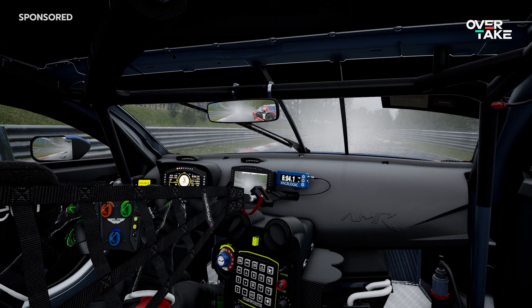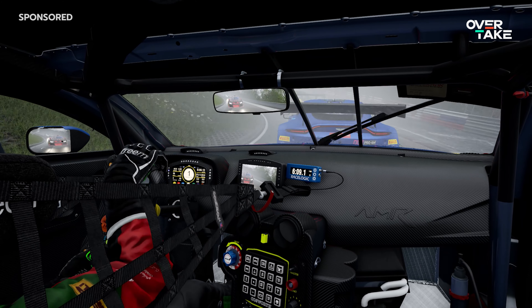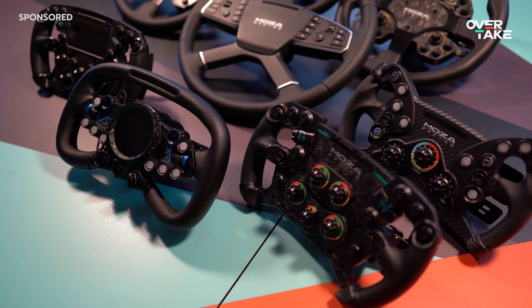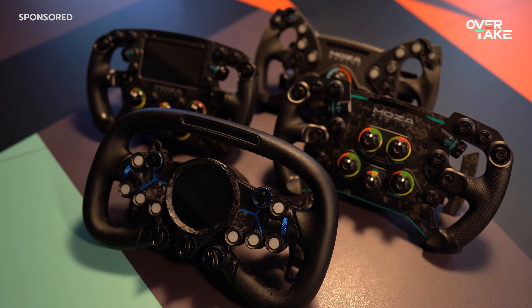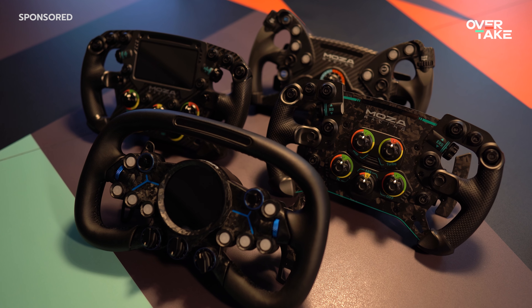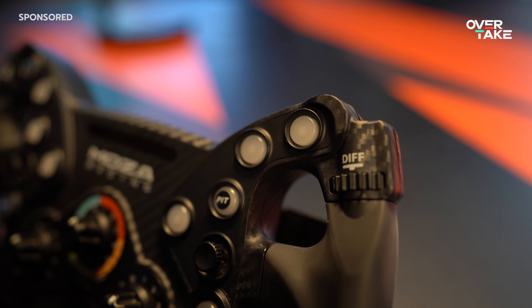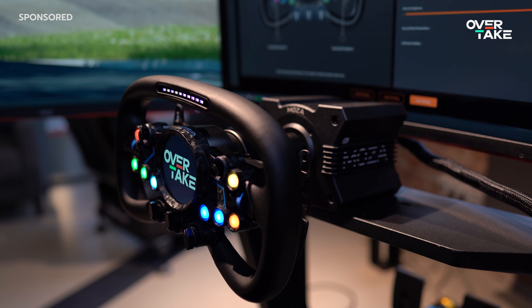So let's assume you are interested in the Vision GS and see yourself more in the GT3, LMDH, prototypes, or Formula category. If we stay in the Moza ecosystem, we see four different wheels in the price range from €309 to €829. The GS V2P, FSR, and Vision GS differ in the following ways: form factor, thumb rest, grip material, diameter, weight, button layout, and of course display or no display. They all feature shift LEDs, magnetic shift pedals, dual clutch pedals, and thumb wheel encoders.